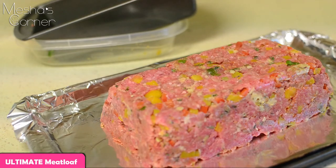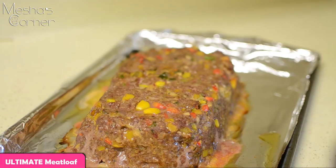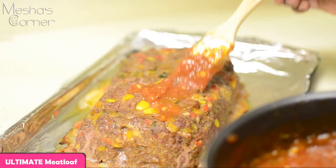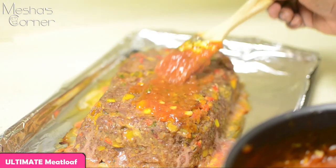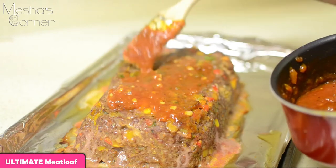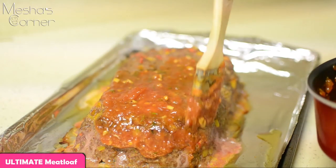I'm going to put this in the oven for about 50 minutes at 325 degrees. Then 30 minutes into cooking, I'm going to apply my first layer of glaze. Be gentle with it — you don't want it to fall apart. Paint it all over and cover the entire meatloaf.